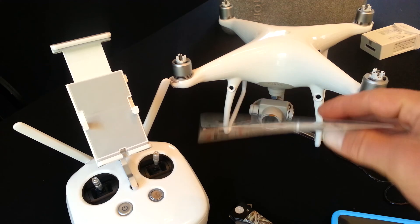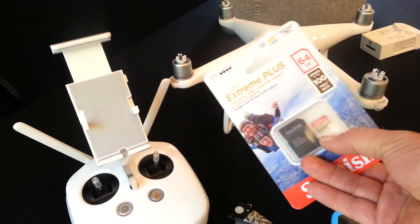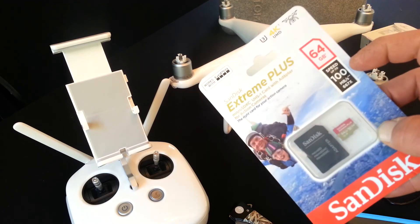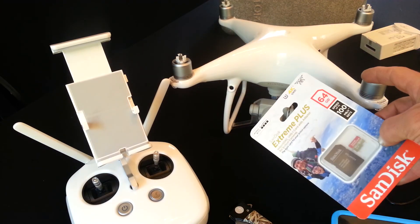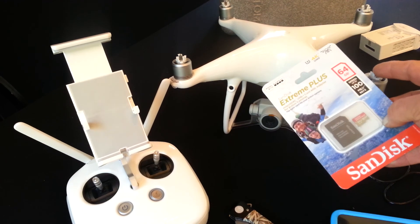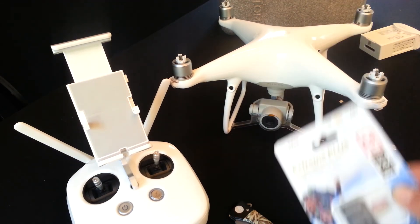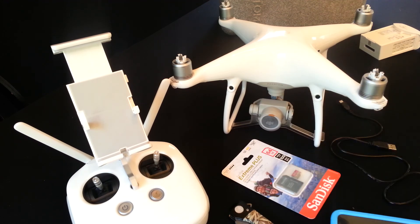I've heard of people using 128 gigs in this, but I've heard that sometimes they work and sometimes they don't. Make sure you're getting the 100 megabytes, nothing less, because that's the max amount of data that your drone is able to transfer from the camera into your memory card. And you don't want it to be too slow and have skips in your video.